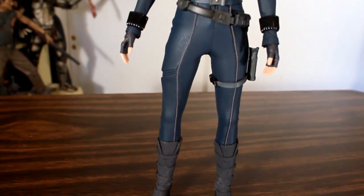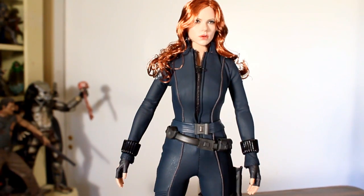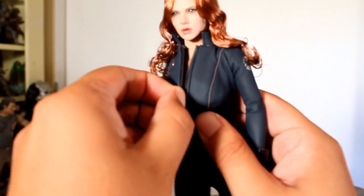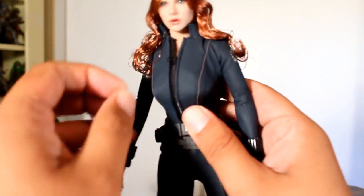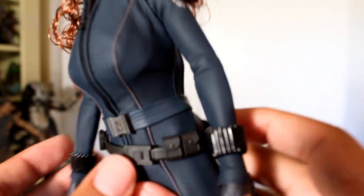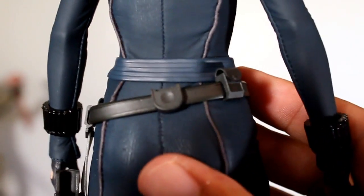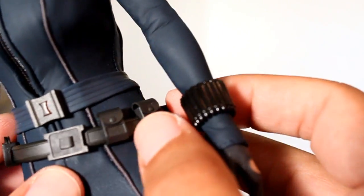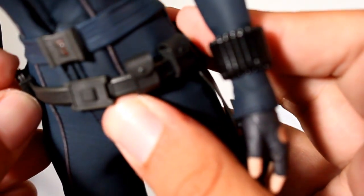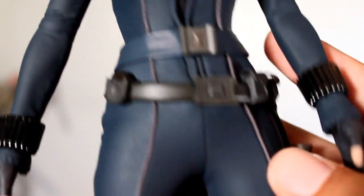Now if you've seen the Avengers Black Widow Hot Toys figure then you know that that outfit is a little more form fitting and tight than this one. This one's a little thicker and bulkier and doesn't show off the curves as much, but there are some things worth noting. It does have a fully functioning zipper. I like the way her belt has been handled, especially the secondary one because a lot of stuff can slide on it and those elements can move around a bit. I also like that her little throwing disc appears to be intended to be in there, and I like the way they've created these seams along the figure. They did a great job creating her outfit.